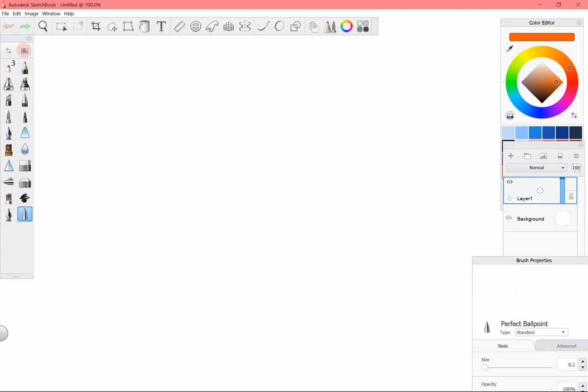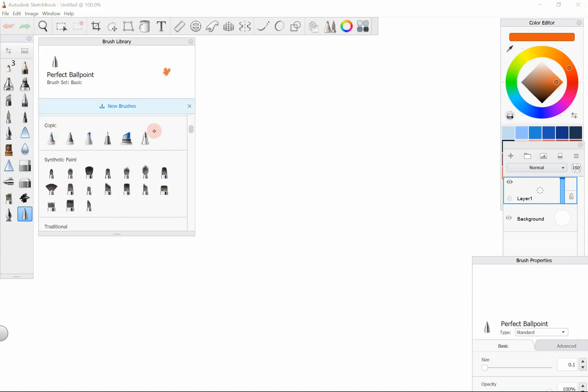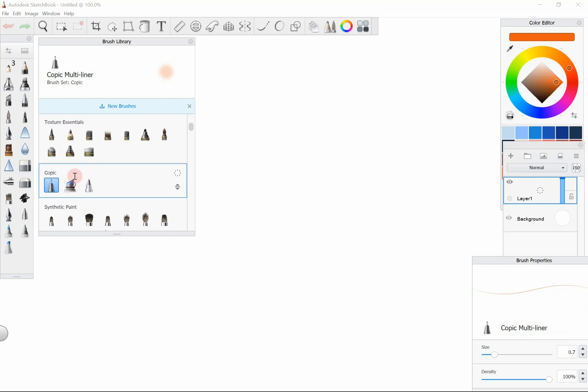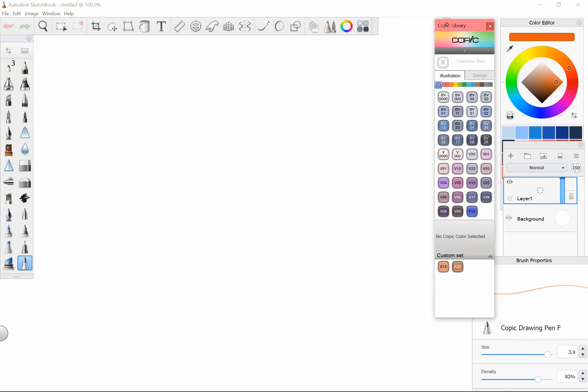As usual, I'm using Sketchbook, which is a free digital art program. First up, let's find the Kopec markers. Go to your brush toolbar and click on the rectangle and your brush library will open up. Scroll down until you find the Kopec markers. If you hold down on them, you can move them to your toolbar so you don't have to open up the brush library constantly. The official Kopec color library is located here — these four squares. These are the colors that correspond with the physical markers.